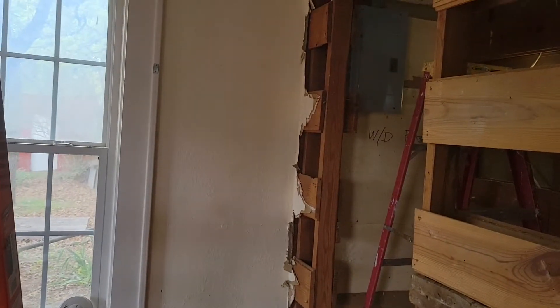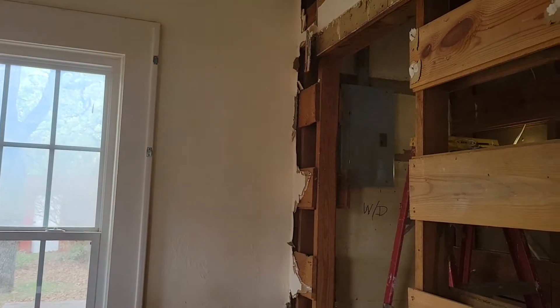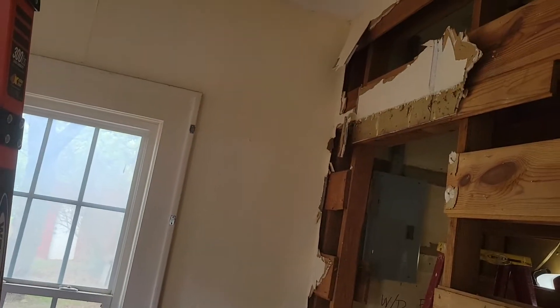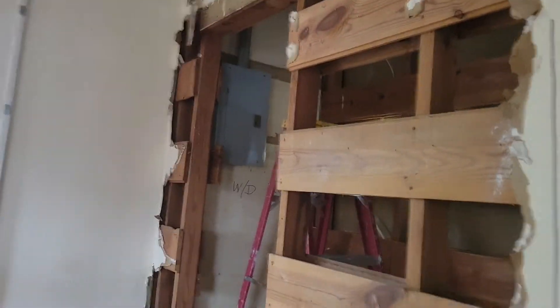Let me see if this comes out just a little bit better — I pointed it the other way so my fingers won't get in the way. Okay, this is a couple hours after the first video where I was tearing down that door frame. Got it torn down, and now taking out this sheetrock. The sheetrock is super heavy.